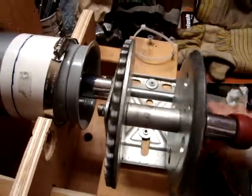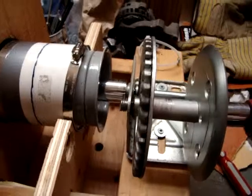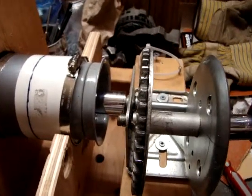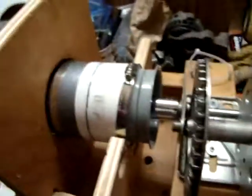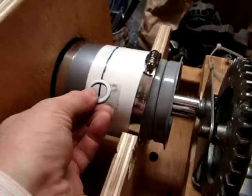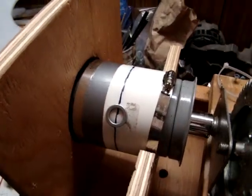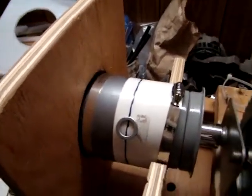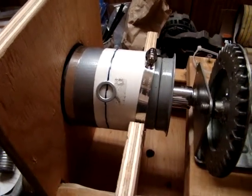This is a modified winch with a four-to-one gear ratio. If I place a metal object on the middle of the generator, the magnets inside that are rotating grab it, and you can see the four-to-one gear ratio by watching it turn.